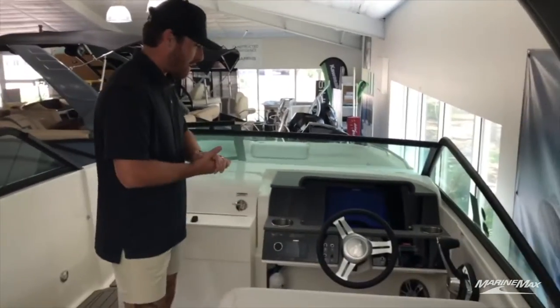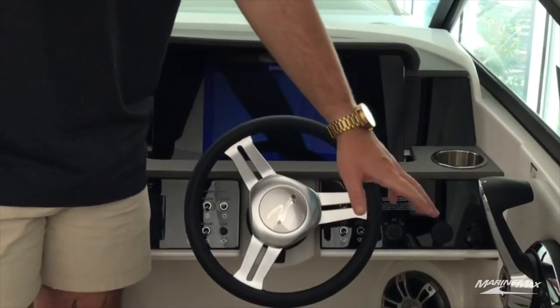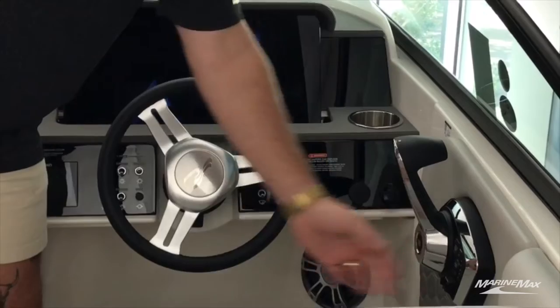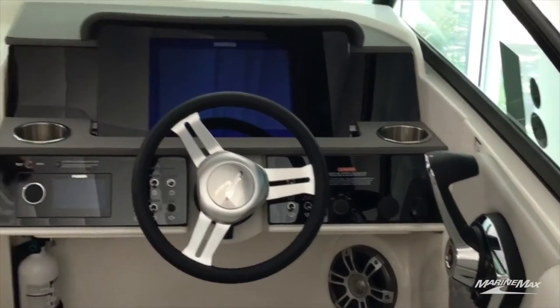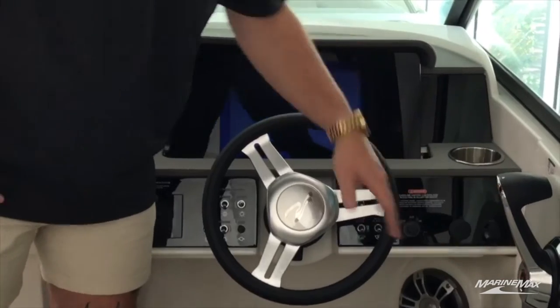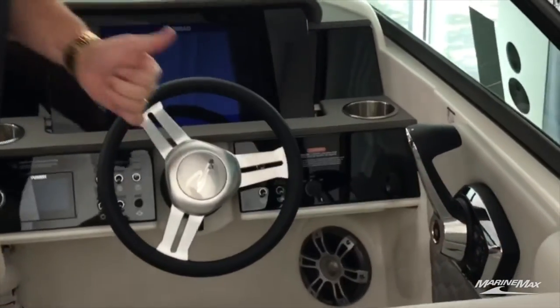Next is going to be the helm on this boat. You're going to have the digital throttle for Mercury — super smooth shift points on this boat. It's got profile rides, so you can choose between one and five on how you want to plane out. It's also got remote start, so as long as your key is in the on position, all you have to do is click start or stop. Super easy.